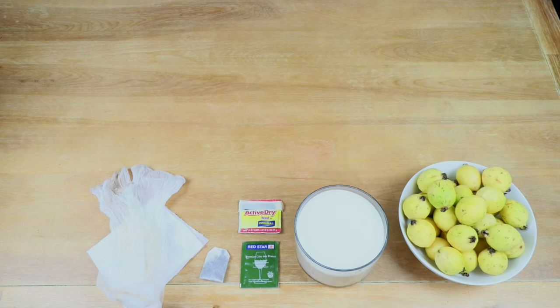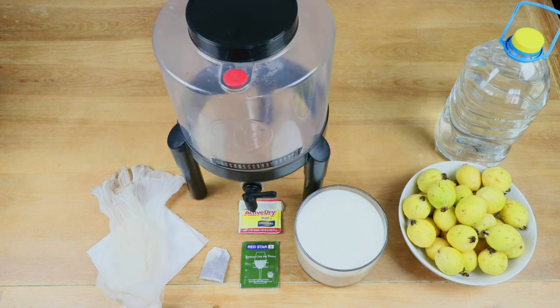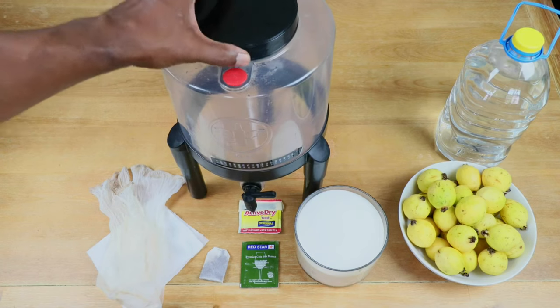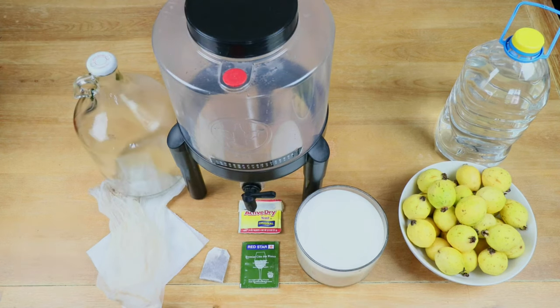We're going to need a couple of straining bags. We're going to need at least one gallon of clean filtered water. We're going to need a wide mouth container — jug, jar, demi-john, whatever you pick — as long as it's got a wide mouth opening so we can get our straining bags in. We're going to need a regular one gallon carboy that we'll be using for part of our secondary fermentation later on.